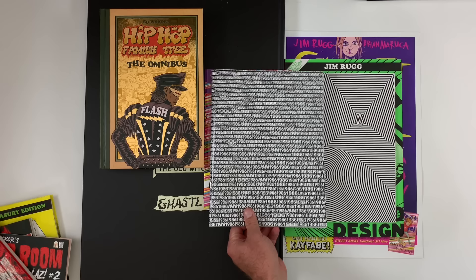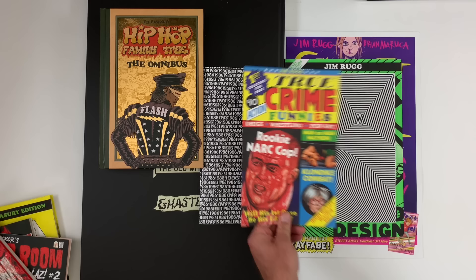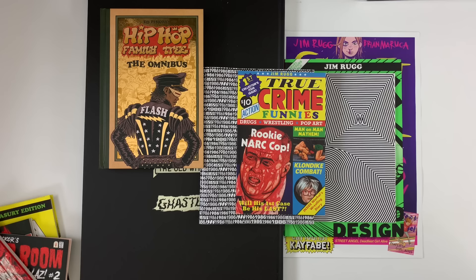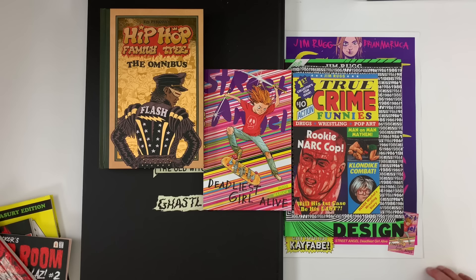And I have been making zines — the BW Zine and 1986 Zine both focused on the black and white explosion and the greatest year in comics history, 1986. And True Crime Funnies featuring three non-fiction stories, including a very true crime story but also a couple of wrestling yarns. You can pick these up right now on my Patreon at patreon.com/jimrugg or jimrugg.com. There are digital copies available there, and print editions will be coming soon.